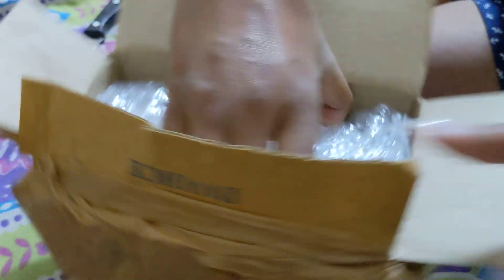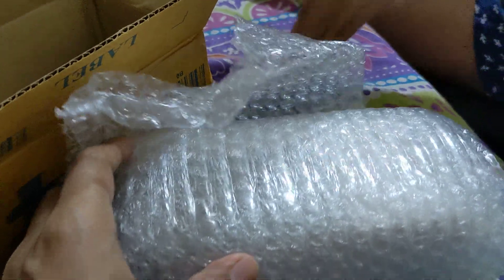Since I stay almost 70 kilometers from his shop, I did not go there — I paid him online and he sent it via WePost courier. The packaging he has done is lovely, with nice bubble wrap.